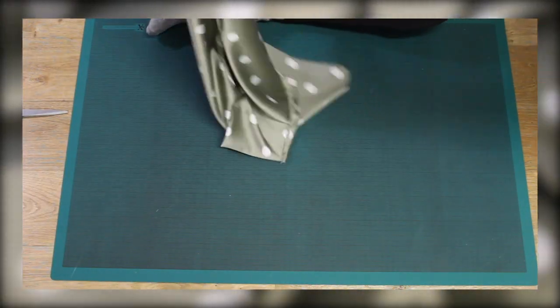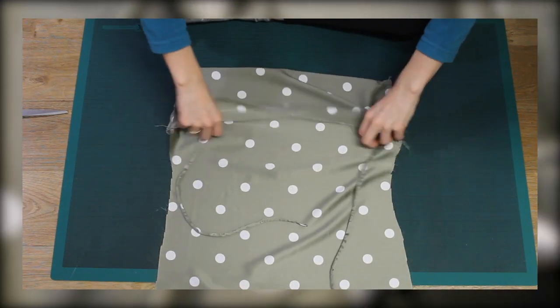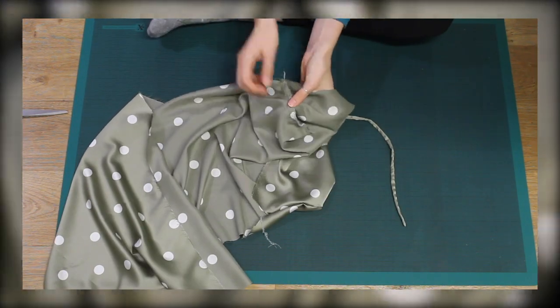In order to get a seamless finish along the inside of the arms, I top stitched along the inside seam and attached the seam allowance to the inside of the dress. This is a bit fiddly but it's definitely worth it in the end.